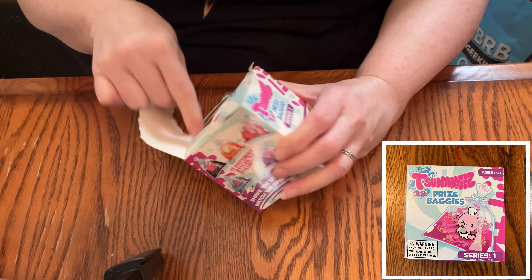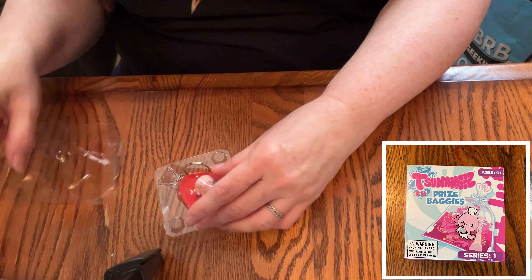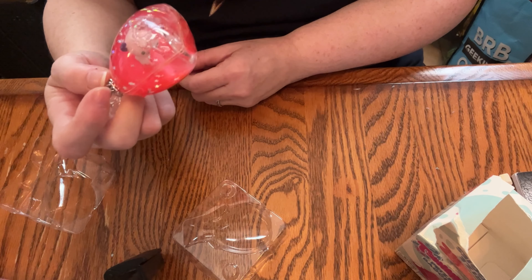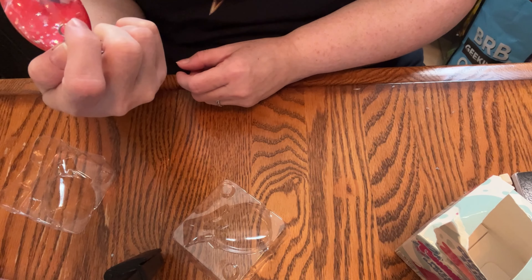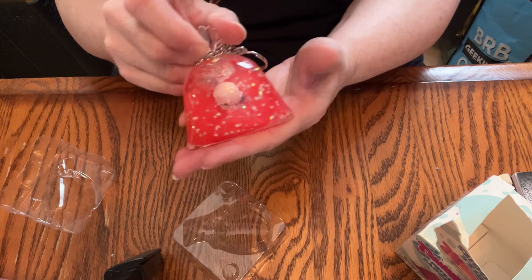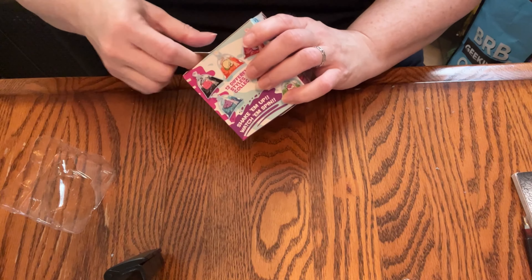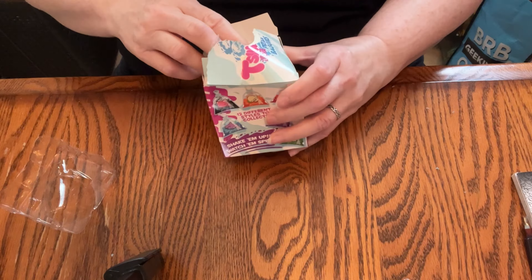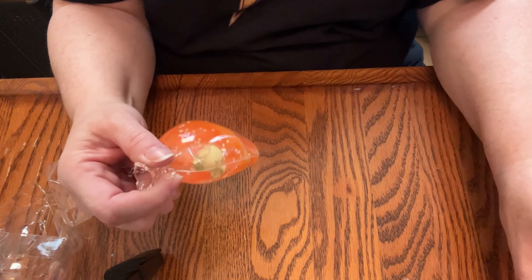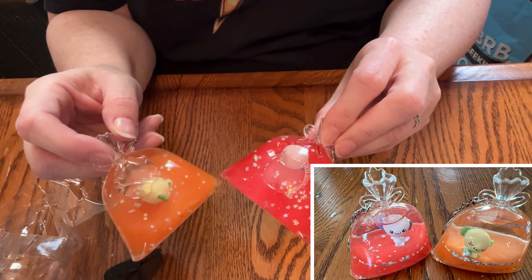So it looks like a keychain and it's like a little fish in a bowl, although this one looks kind of like an axolotl maybe. I have no idea what that looks like. That's the first one — it's very hard, like a hard plastic. Okay, let's see what the second one is. This is an orange one; they kind of look the same. This one looks like it might be sleeping maybe. Yeah, that one looks like it's sleeping and this one is awake.